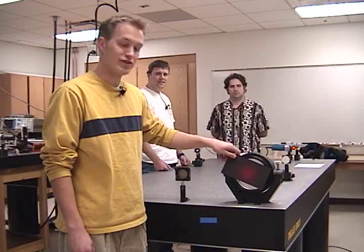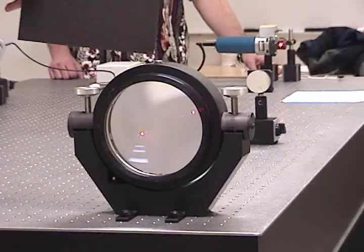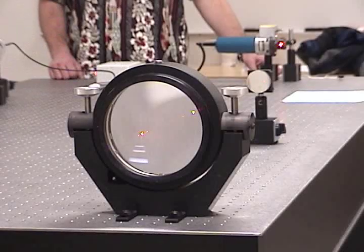By the time the beam returns from reflecting off the large mirror at the end of the hall, the beam width has grown. So we use this telescope to retroreflect the beam back and focus it down again to a small spot on the rotating mirror.